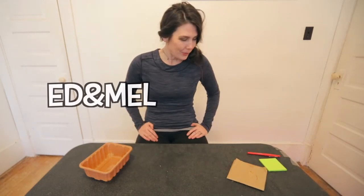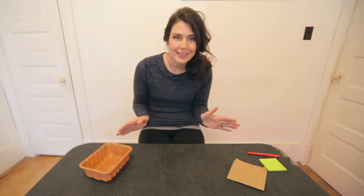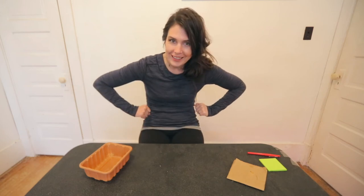Hello, hello! Mel here with 10 Layers Deep, and planting — you'll never guess it — kiwi.